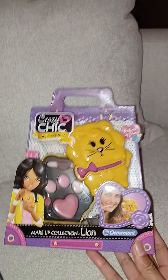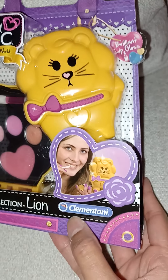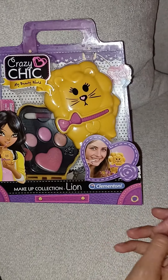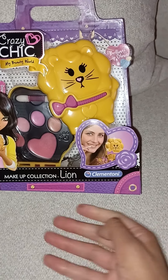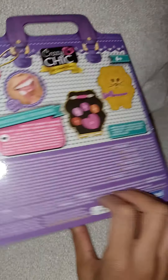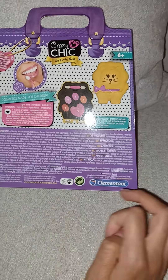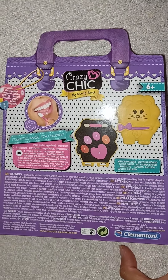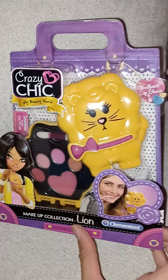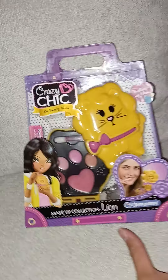It's absolutely amazing. There are so many things and it's made by Clementoni, who do a lot of activity stuff for kids. I really like all the Crazy Chic stuff, but this is the first thing I'm buying from them — and this is a makeup set. There are lots of different ones to collect, and I decided to choose this one.